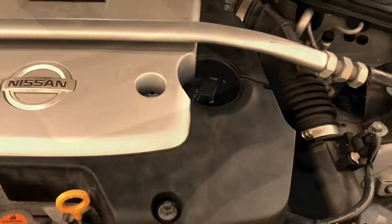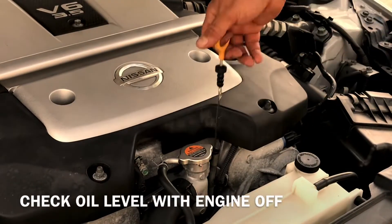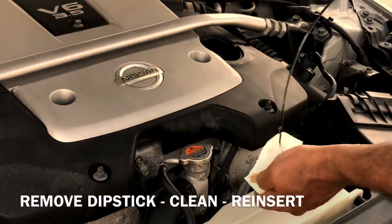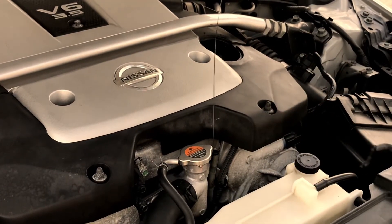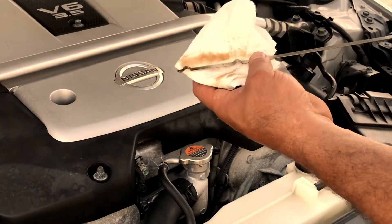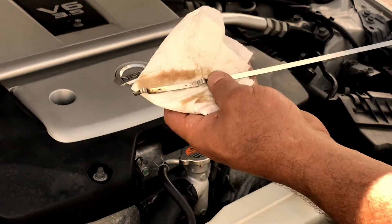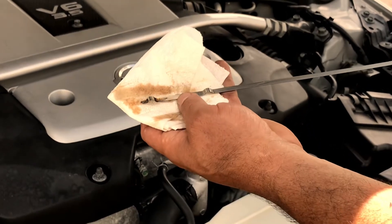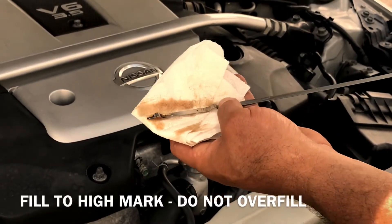Check the fluid level. With the car on level ground, take off the dipstick, clean it, then reinsert it and pull it back out again to check your fluid. The fluid is halfway between the marks — this takes 5.2 quarts, so add some more until it gets to the high mark, but don't overfill it.